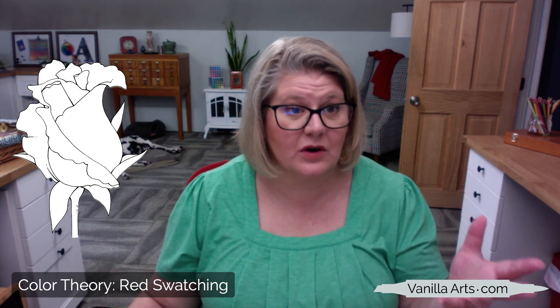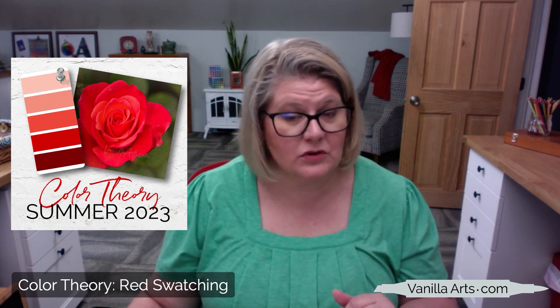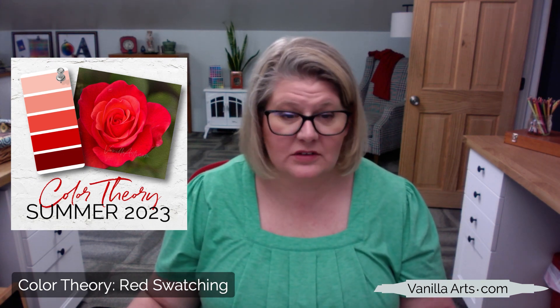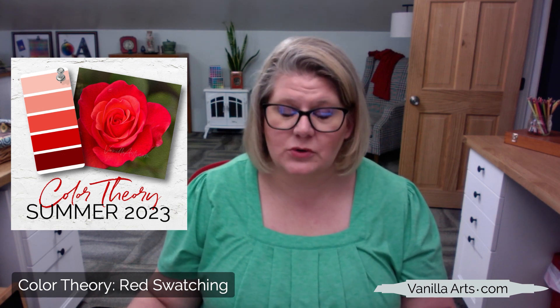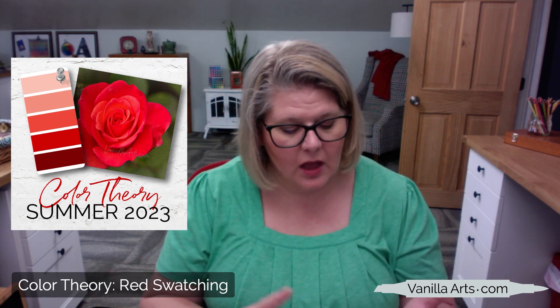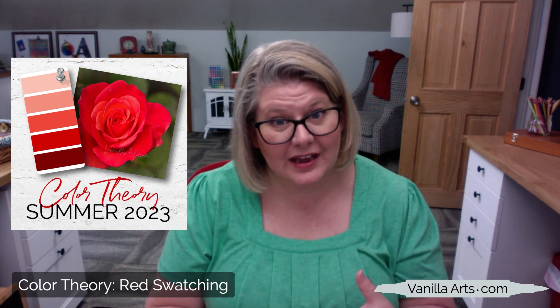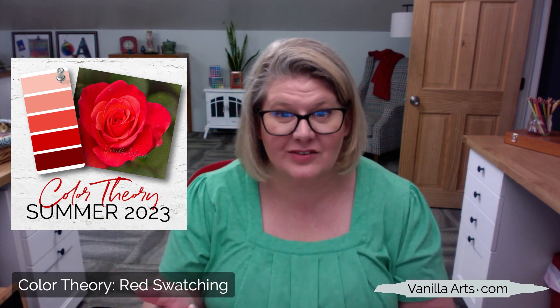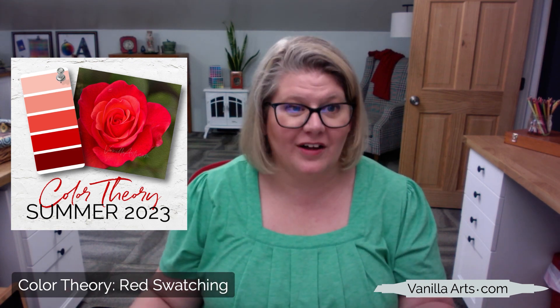The goal here is not to color the best red rose — it's to color an independent rose that suits your style, your interest, and your taste. As I mentioned, next episode we will be coloring a red rose using this rose that is in the class pack. The class pack is linked in the description on my main website. In the shop, you'll find something marked 'color theory summer 2023,' which covers blue, violet, and today's red. There's also a spring packet, which covers yellow, green, and pink — so those are all the episodes together.